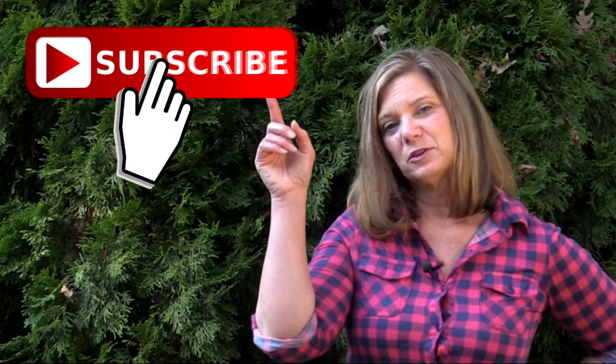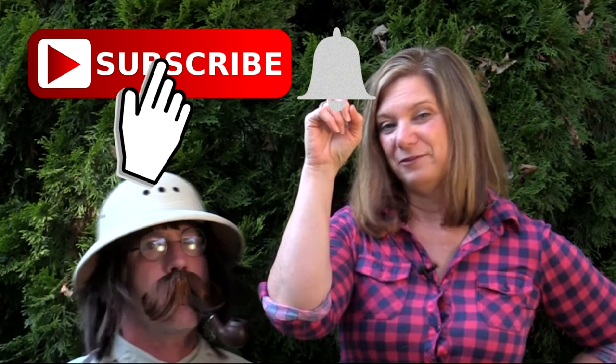If this is your first time watching one of our videos and you'd like to see more, hit the subscribe button and don't forget to ring the bell if you want to be notified.